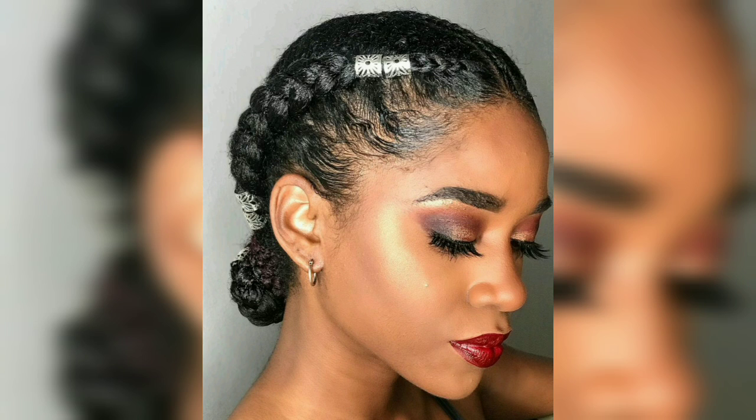Cornrows are one of the most protective and low maintenance styles you can try for natural or relaxed hair. They sit close to the scalp and can take on a variety of shapes depending on the look you are going for. Some cornrow styles are more suited for casual events, but we are here to show you how to rock a range of options.